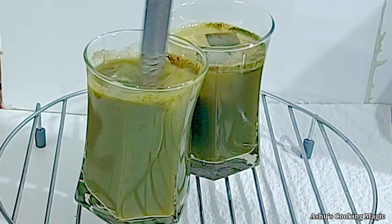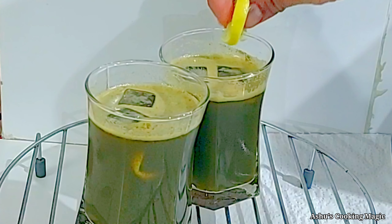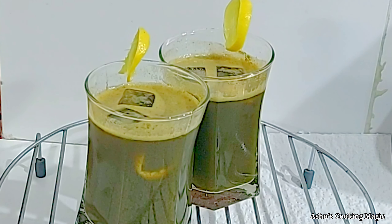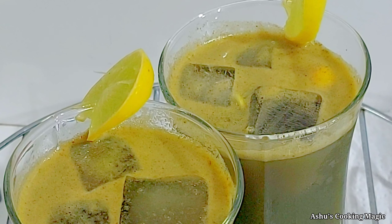This is a very healthy and very beneficial drink, so you need to make it in warm weather. We will garnish it with a little lemon slice. Here we have our sweet, tasty, chatpata Pudina Pani ready!